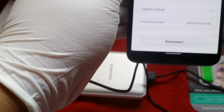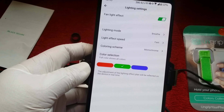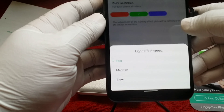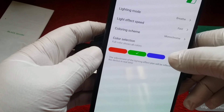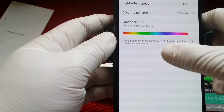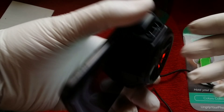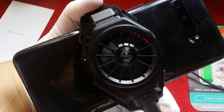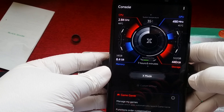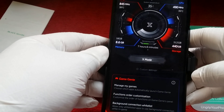Then you have different settings where you can change the different lighting settings. We got lighting mode and light effect speed — it's currently on fast. Then we have the coloring scheme; right now I put it on breathe. If we put it on streamer, that's the default, but let's put it to breathe. It's on red right now. Looks pretty cool. The temperature is currently 35 degrees now, down from 44. Pretty good — I'm going to have to check while playing games, but so far it's pretty good.